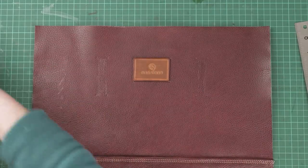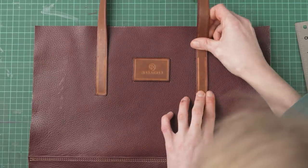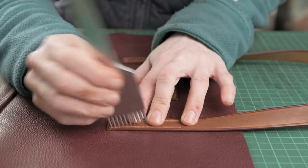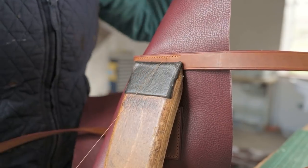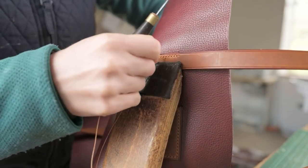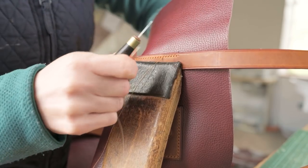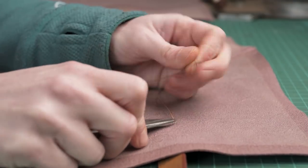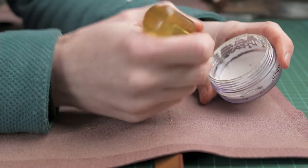Then glue on our shoulder straps. Once our straps are glued on we can stitch mark them with our stitch marker, and then double hand stitch these in place. On these shoulder straps I do two back stitches to start and one and a half back stitches to finish, so they both even up and look the same once we've finished our stitching. This can be a bit awkward with the bag flapping around, so it might take a little bit longer than usual to stitch in place. Once we've done that we're going to trim our threads off, and then using a little bit of PVA glue we can set those threads in place so they don't come out — that will keep them nicely locked away.